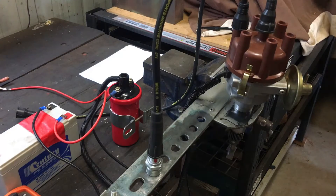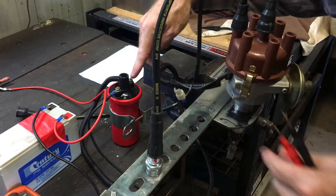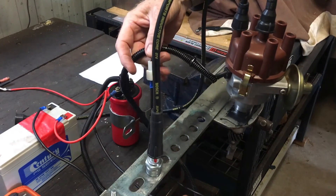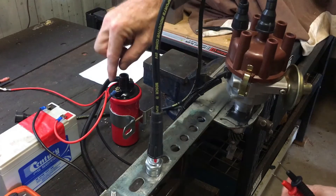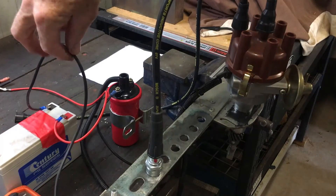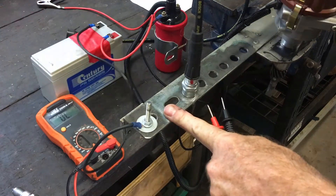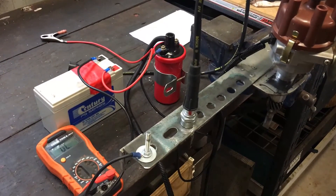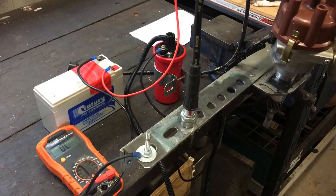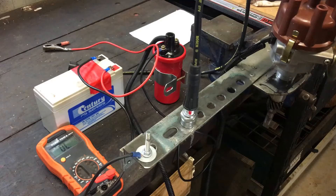Basically, the positive wire from the distributor goes to the positive terminal on the coil. The negative wire on the distributor — that's the white one, or the black lead with the white plug — goes to the negative terminal on the coil. The negative battery terminal is just earthed to the frame, just like it would be on the car, and the positive goes on the positive coil terminal — that's just like turning the key on the car. I'll leave that off until I'm ready to go.